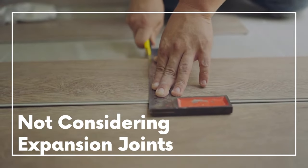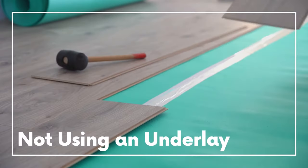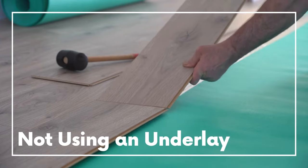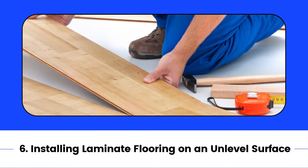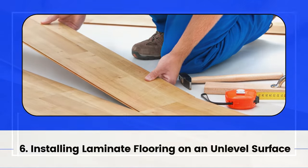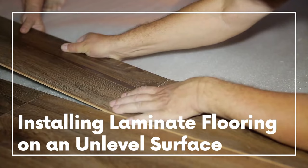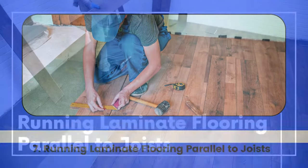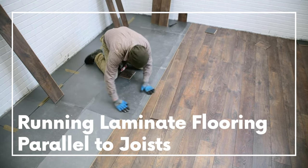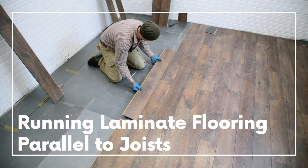5. Not using an expansion gap for the laminate flooring. 6. Installing laminate flooring on an unlevel surface. You will have a more level surface by addressing high points that run along the joists, as the low points between them will cause the subfloor to be unlevel.